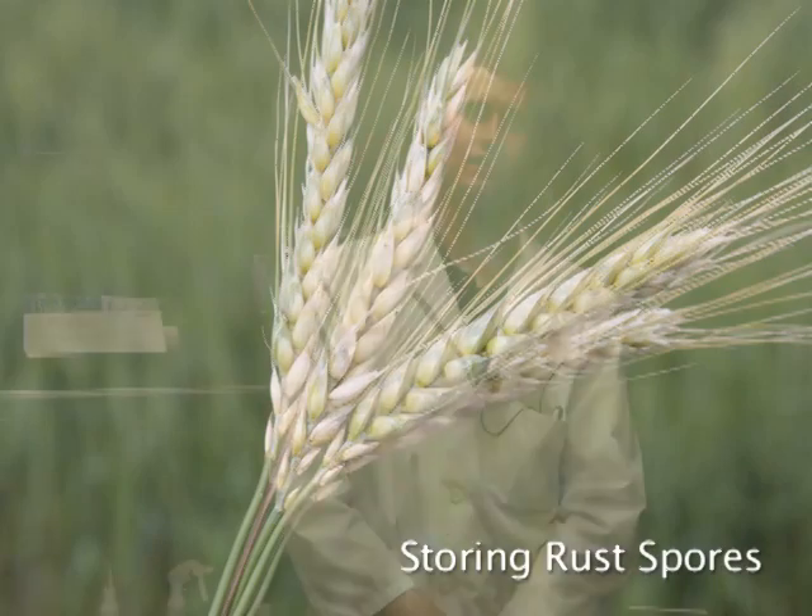Storing rust spores. After you have collected rust, one thing you could do is store it for a longer period of time or go ahead and inoculate it. What I'm going to talk about right now is storing the rust for future analysis. The first way is for the purpose of short-term storage for just a few weeks. The second way is longer-term storage.